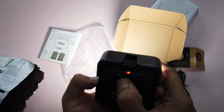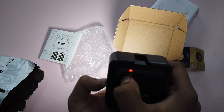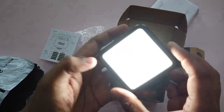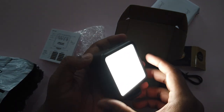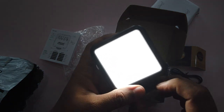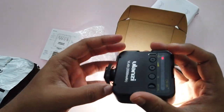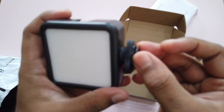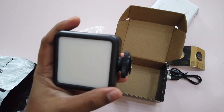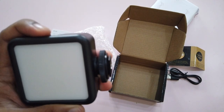It gets brighter — great! I like it. Now I am going to test this. It has a cold shoe mount. I am going to try mounting it on my Osmo Pocket mount and test the quality.